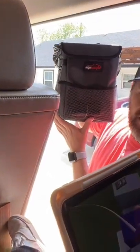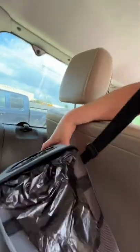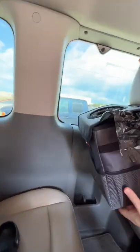EP Auto trash can. It's completely waterproof. All you got to do is lift up like that and just wrap it around. It also has Velcro on the bottom, and it will stick to the rug or the carpet of the vehicle.